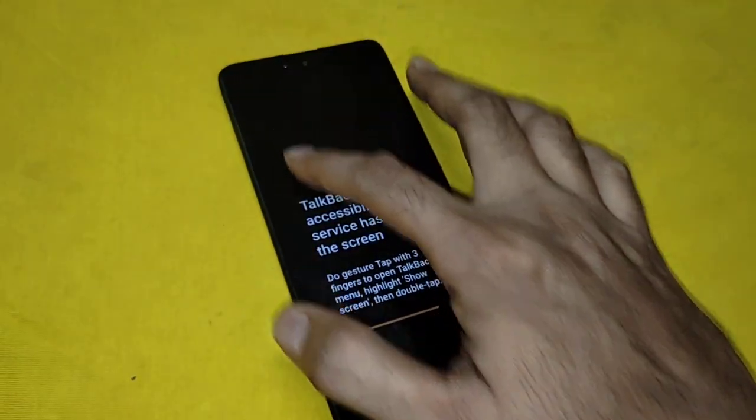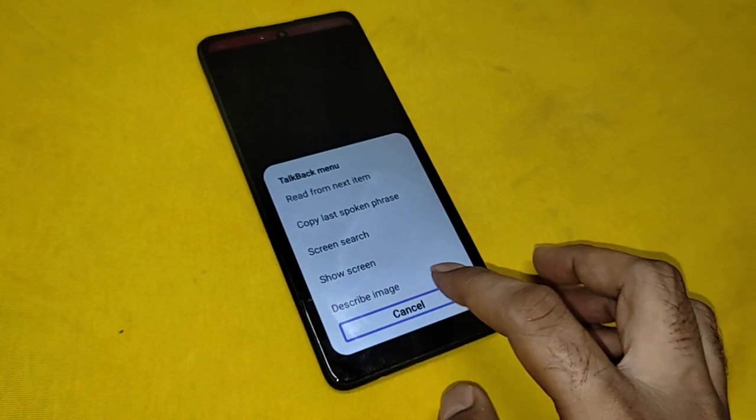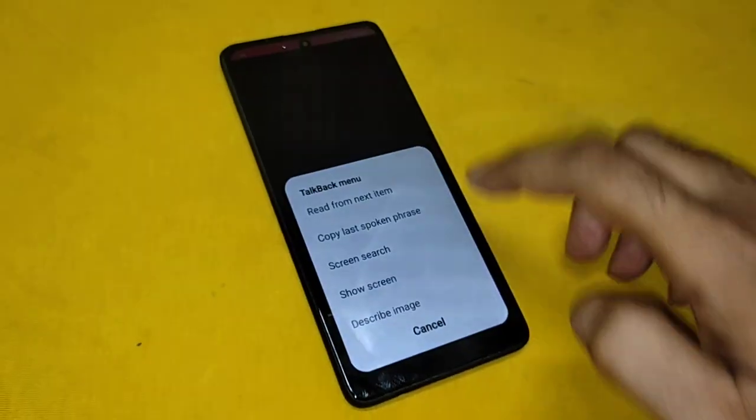Screen off. Swipe with two fingers to unlock. Describe image. Double. Cancel. Screen. Lock screen. Swipe with two fingers to unlock.